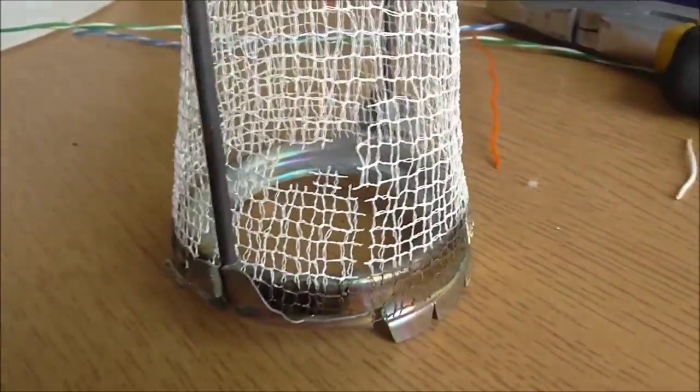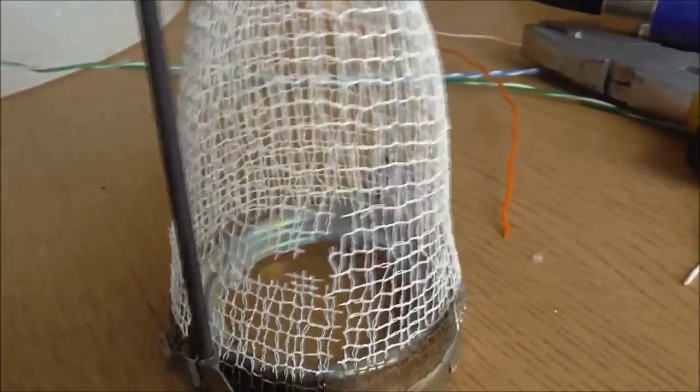It'll still work, but it just means I've got a big hole which causes the flame to be a bit imbalanced. It sounds like it's going to disintegrate.